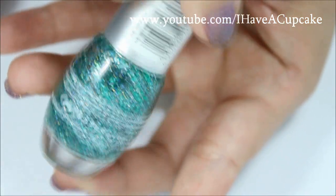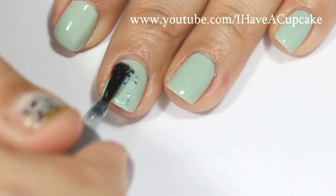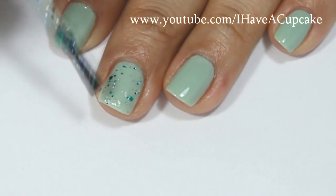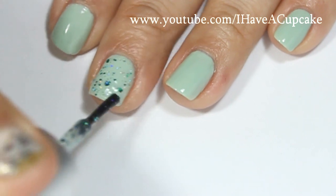Now with Edward by Essence, I'm going to do one layer of glitter on every nail. And because I only want to do one layer and this glitter is a little sparse, I am going to make sure to go over it and spread out the glitter so it's all over my nail.